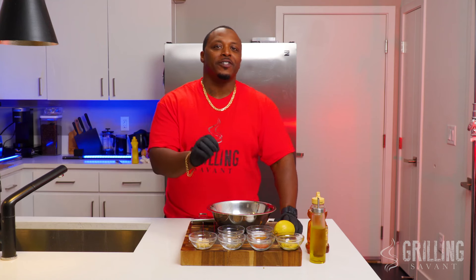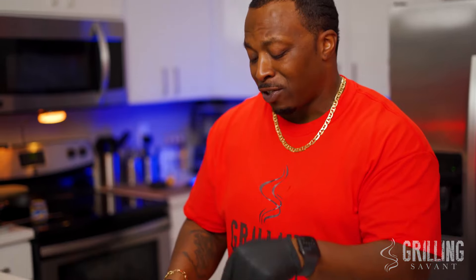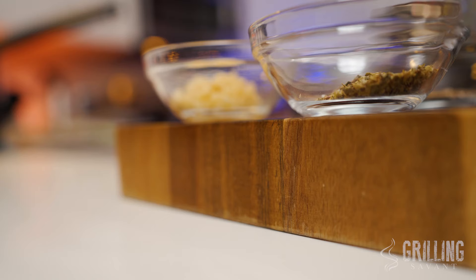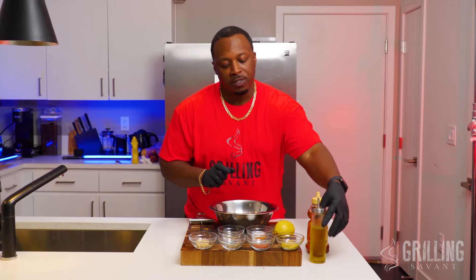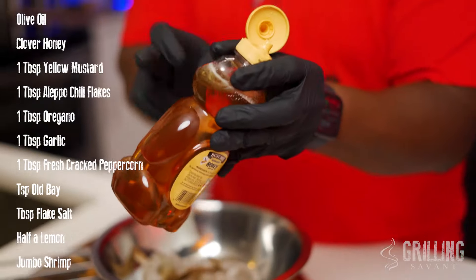All right, ladies and gentlemen, it's time to put together the ingredients — simple ingredients, but make sure you use the exact ingredients I'm gonna share with you today. It's very important. It's about a tablespoon of each ingredient because I've got about 20 shrimp going on the original three-way. So let's start with the very basic ingredients. For the binder, you need olive oil. You're gonna need some clover honey.